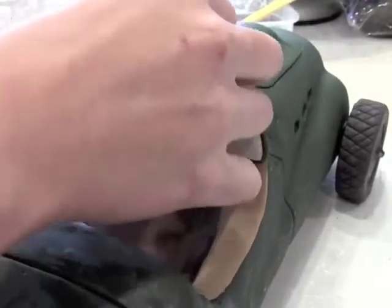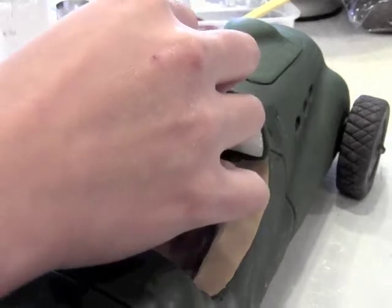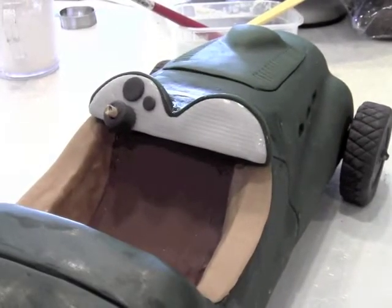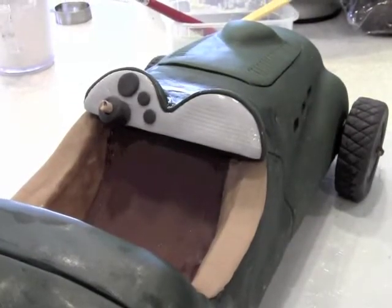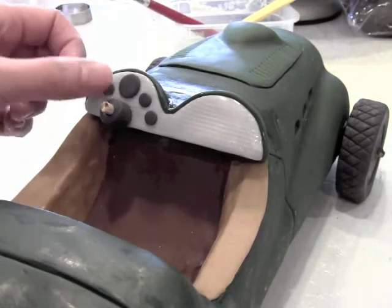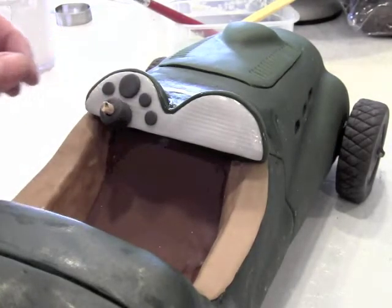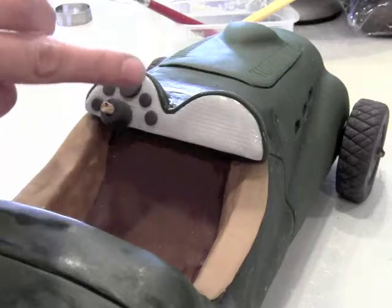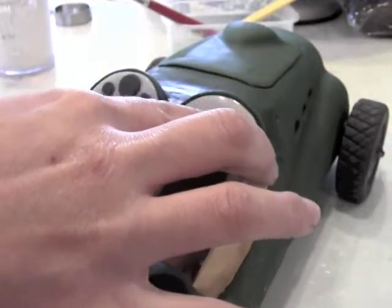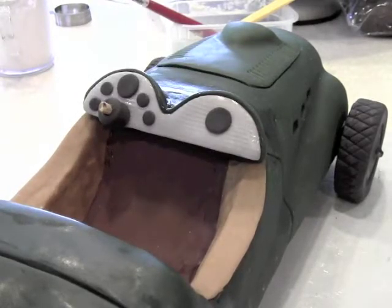I used a small wooden toothpick for where the steering wheel is going to be and embedded that into the rice cereal, then wrapped a piece of fondant around it. I used various sized piping tips to cut out very thin pieces of black for the dials on the dashboard and then just stuck those on there. I try not to use very much water — the wetter something is, the more gooey it gets. Just keep adding your dials until you have as many as they have in the picture.